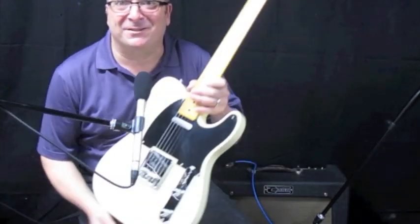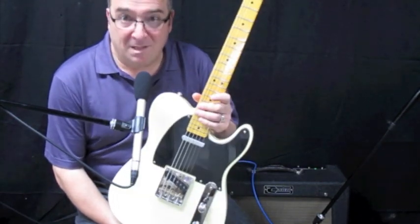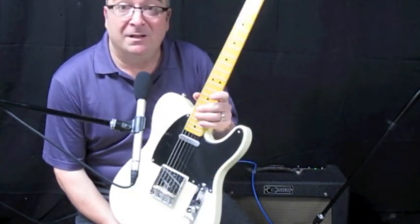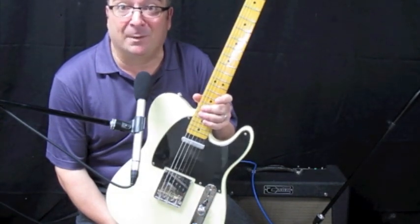Seymour Duncan Antiquities — well, hey, thanks to my friend Daniel who's buying these from Norway, somewhere over there in Europe. I'm going to ship these out in about an hour. This is Bob from Rosewood Music showing you some Seymour Duncan Antiquity pickups — nice stuff.